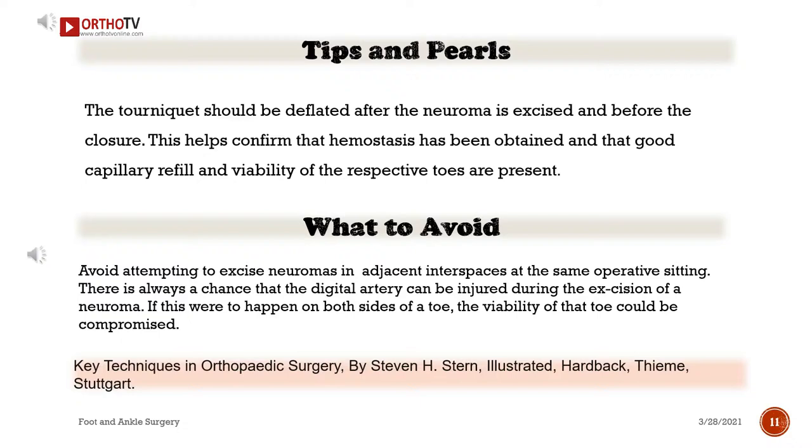What to avoid: Avoid attempting to excise neuromas in adjacent interspaces at the same operative sitting. There is always a chance that the digital artery can be injured during the excision of a neuroma. If this were to happen on both sides of a toe, the viability of that toe could be compromised.